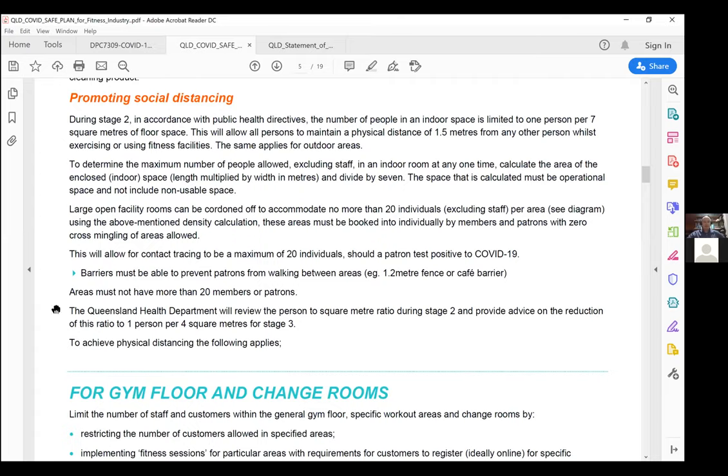Social distancing is a really important part of this document. This is where we move from a cap of 20 per venue including staff, into what is actually an uncapped amount of people within a facility depending on the space. We can break facilities up into areas — area A, B, and C. Each area can have no more than 20 people, but measured at one person per seven square metres. So a 70 square metre area allows 10 people; 140 square metres allows up to 20.